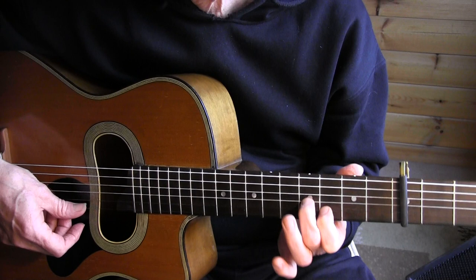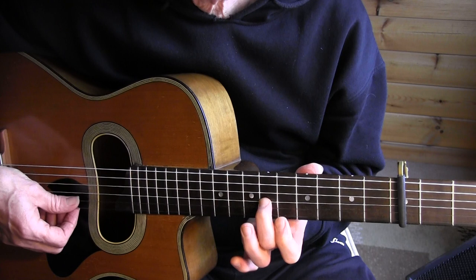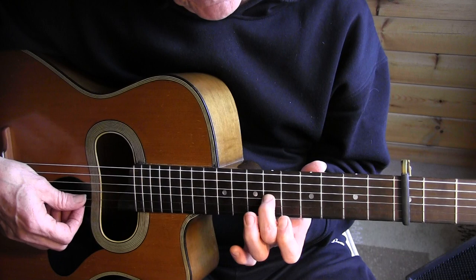Then again, up to the 7th fret — 6th string 7th fret, 4th string, and the 3rd string 6th fret, and then...